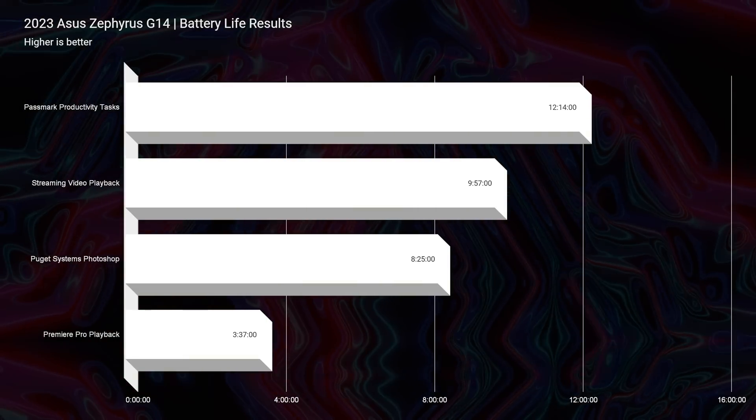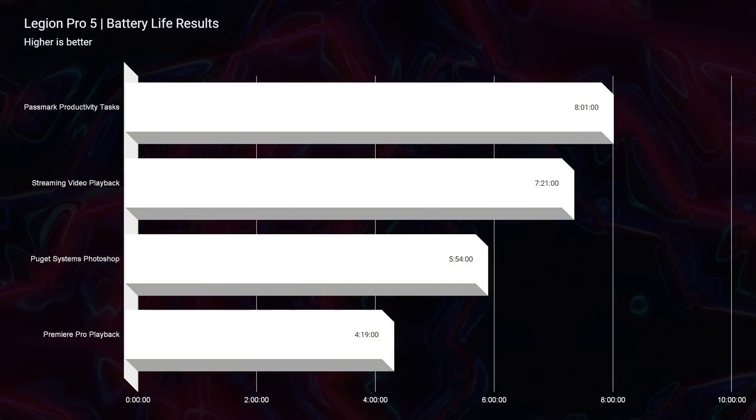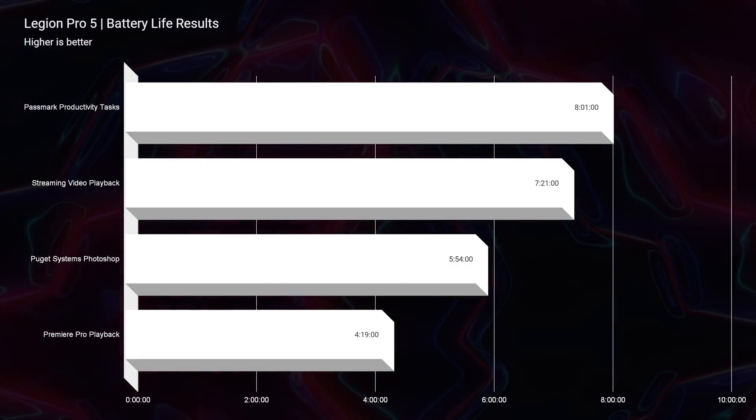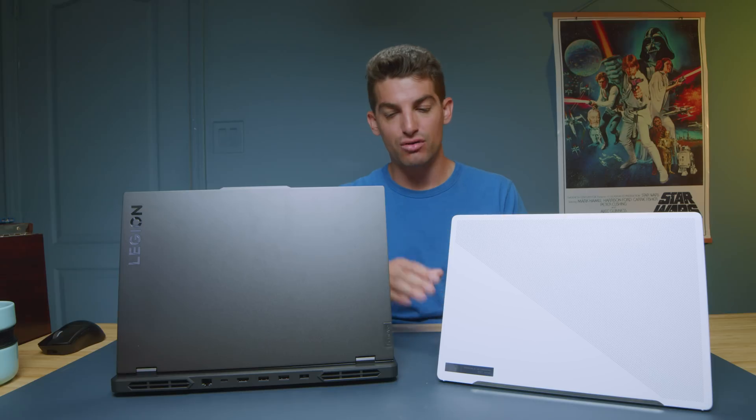If you're looking for a great on-the-go laptop, the G14 is the way to go. The Ryzen 9 7940HS is so much more efficient — we're getting over 12 hours of battery life compared to 8 hours on the Legion Pro 5. Both laptops were tested at 20% screen brightness, 60Hz refresh rate, battery saver mode in Windows, iGPU mode, and the quietest performance mode, meaning GPU access is disabled during the test. The battery life results are great for streaming, productivity, office work, or schoolwork.